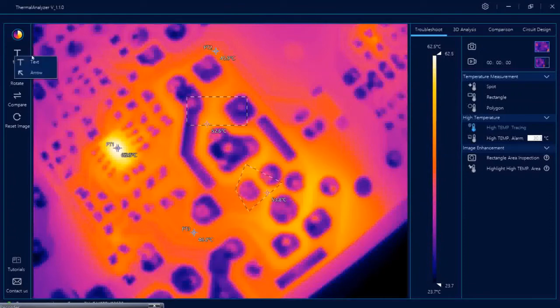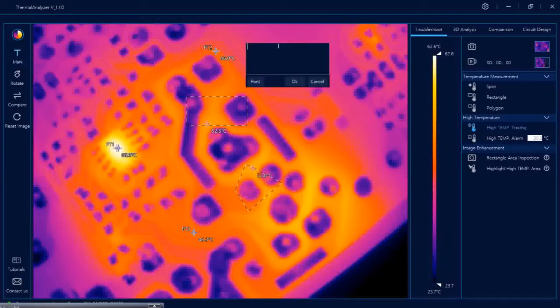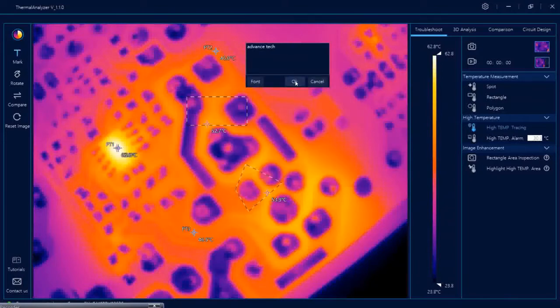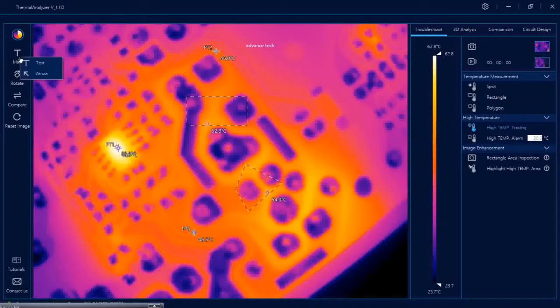You can also mark your image with text. For example, you can type advanced text, select the font, set the bold size. And if you want to mark it with an arrow, you can also add an arrow marking. Very simple.